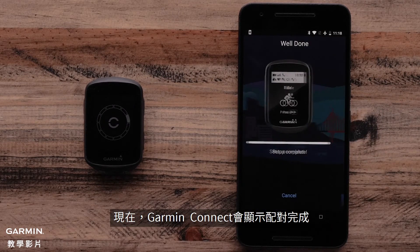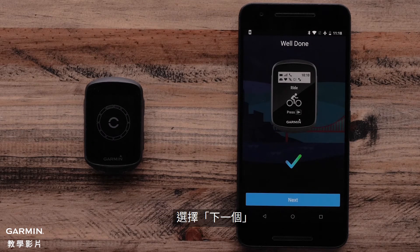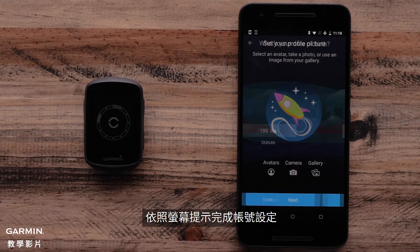The Garmin Connect app will now show that pairing is complete. Select Next, then follow the on-screen prompts to finish setting up your account.